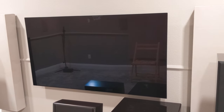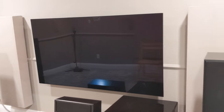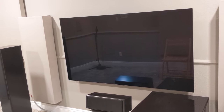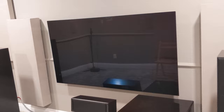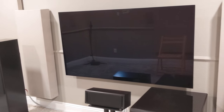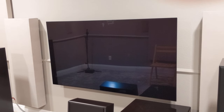65-inch LG OLED C8. Eventually it will probably get bigger. I've thought about projection, but I might not do it — I like the black levels and the peak brightness of a regular standard TV. Of course you don't get the size, but I might eventually upgrade to a 77-inch. Maybe, but that's in time.